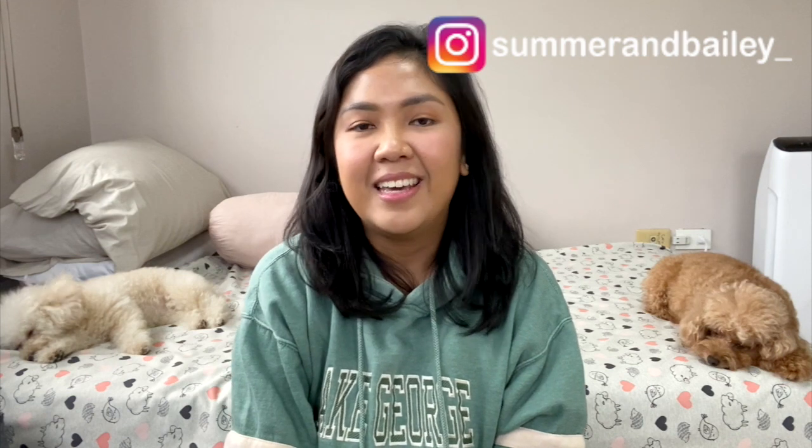Hi everyone, welcome or welcome back to the channel. It's the poodle mom again with the two toy poodles. In this video, we're going to be sharing with you one of our favorite recipes that we usually cook for the two girls on a monthly basis. If you guys are interested in that, then please keep on watching.